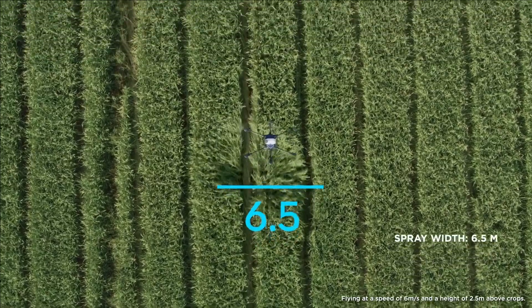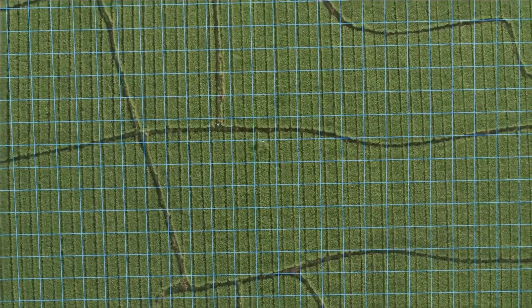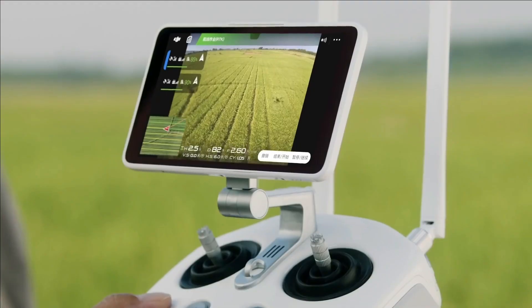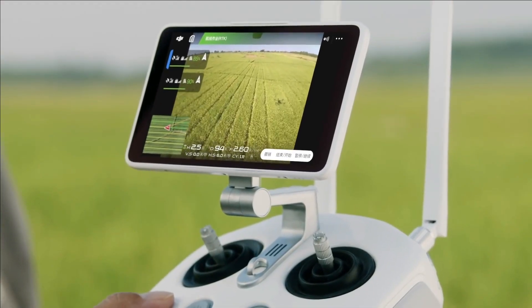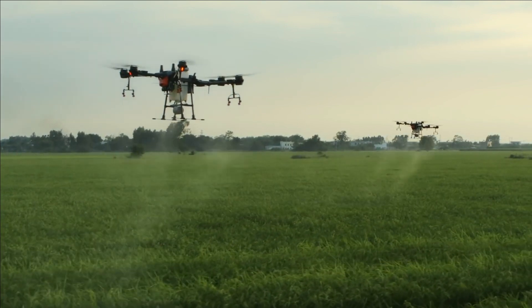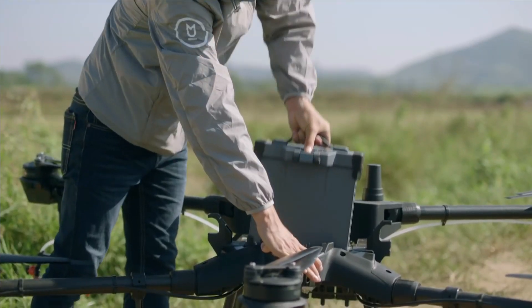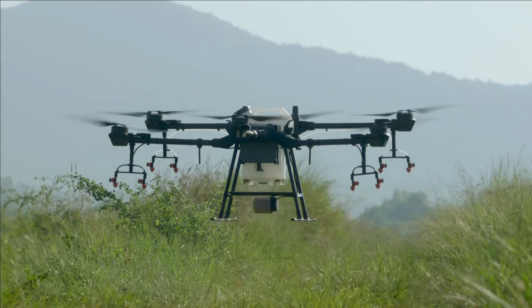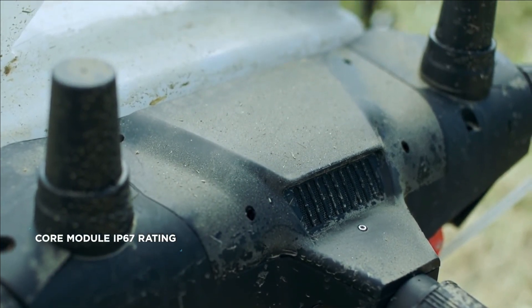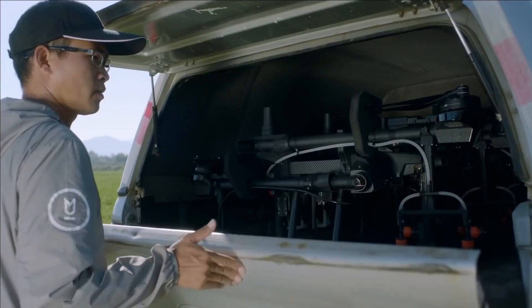The T-16 has a spray width of 6.5 meters, which can cover an area of 10 hectares per hour. The multi-aircraft control mode functions with the FPV camera and an HD video transmission system with a range of up to 3 kilometers, ensuring flight safety and boosting spraying efficiency. Thanks to the all-new modular design of the T-16, both the spray tank and batteries are easily swappable, which significantly improves operational efficiency. Its core module has a rating of IP67, making it easy for maintenance. The foldable aircraft arms are convenient for storage and transportation.